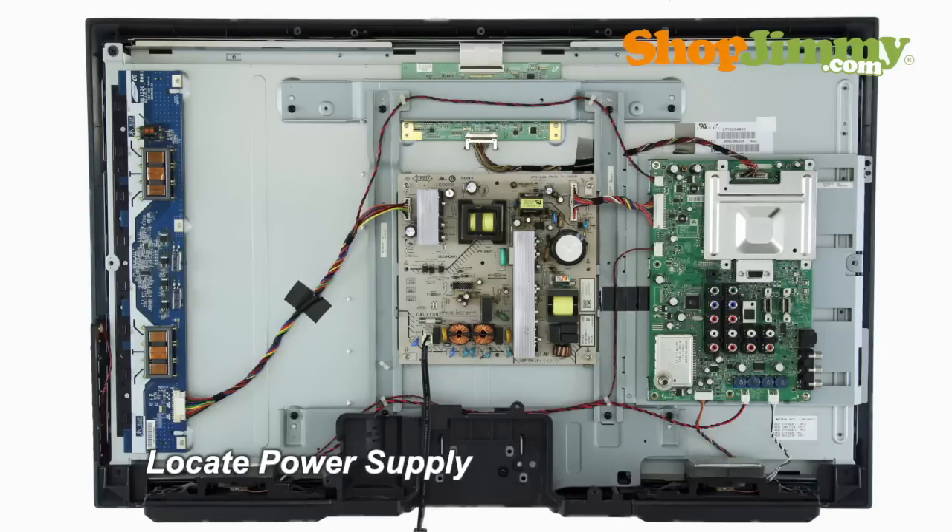The power supply unit takes in and distributes power throughout the TV. This power supply is located at the center of the chassis and is connected to the power cord or the AC adapter.